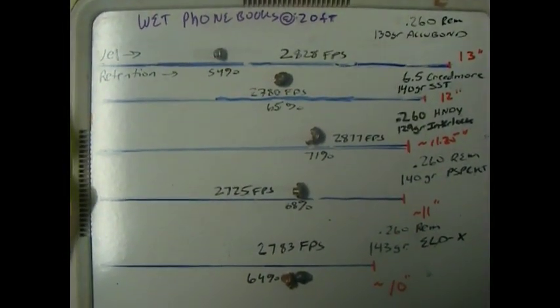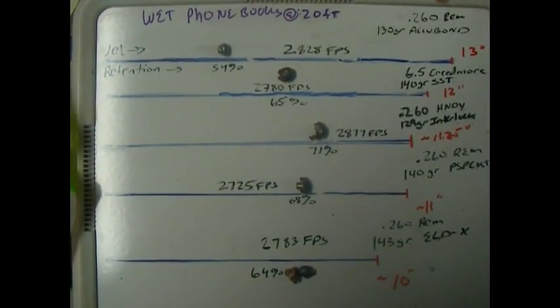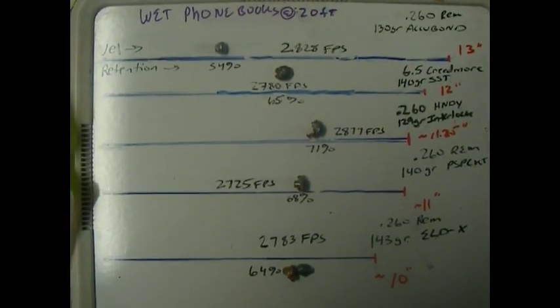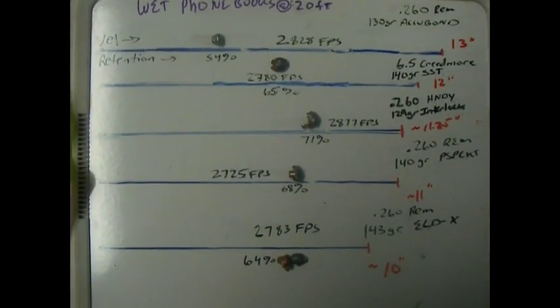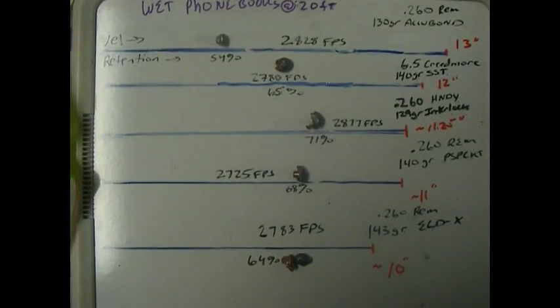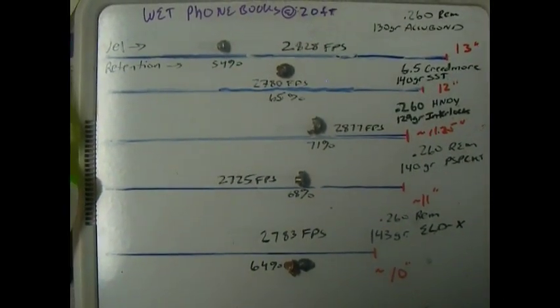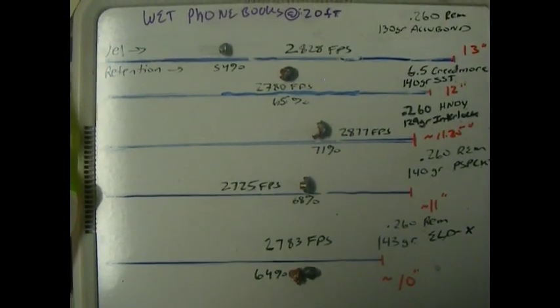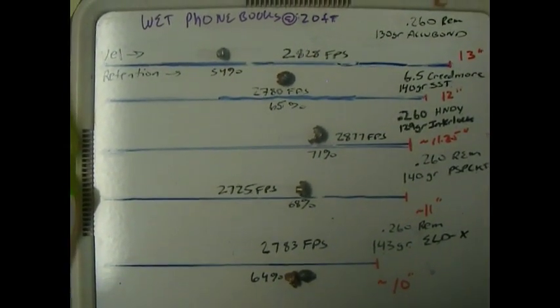Here are the results of shooting the 260 Remington and the 6.5 Creedmoor into wet, tightly compacted phone books at 20 feet. The study is designed to give the bullets every opportunity to fail, and the wet phone books do just that — they're devastating on bullets. The Accubond penetrated the farthest at 13 inches.